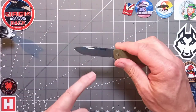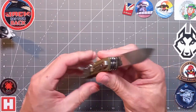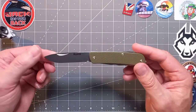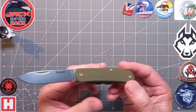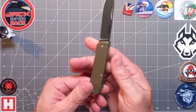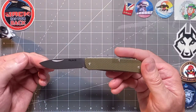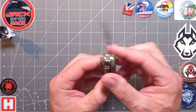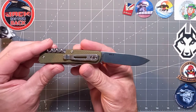Nice decent nail crescent nick — nice big easy pull to open and deploy the blade. Welcome to the Reike M32. Really loving the OD green, but it also comes in a lovely earthy brown color. Now look at that drop point — absolutely gorgeous. It's a modern interpretation of a traditional drop point.